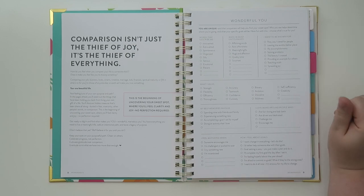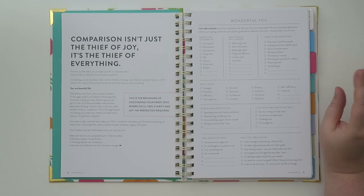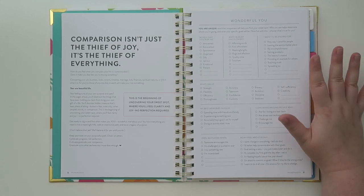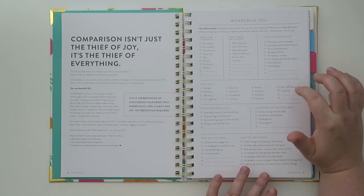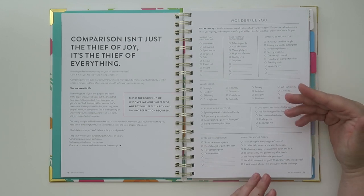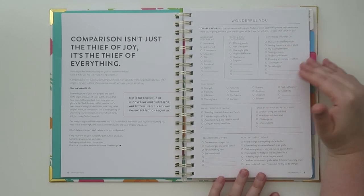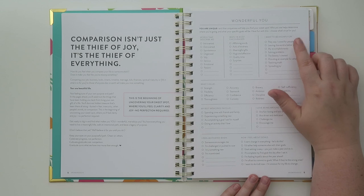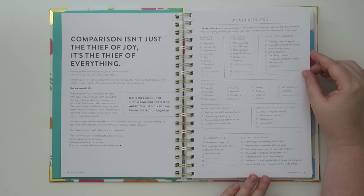This page says 'comparison isn't just the thief of joy, it's the thief of everything.' That is so true — I just filmed a financial video about budgeting tips where one of them was about comparison. It's one of the things I really struggled with when comparing my life to other people, and I'm still a work in progress on that. Over here there's a little checklist — it says 'you are unique and that uniqueness will help you find the sweet spot. Who you are helps determine where you're going.' There are places to write in a word that describes you and ways you're most encouraged.